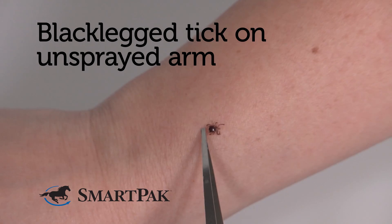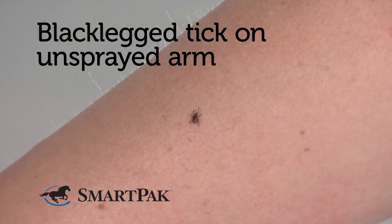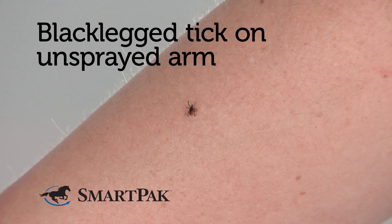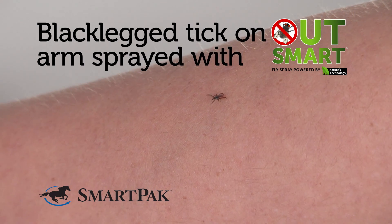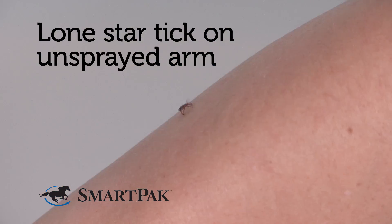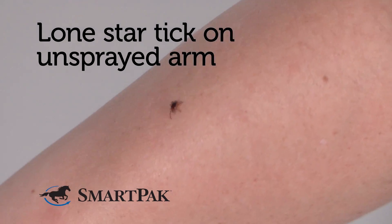With our tick arm testing, the same as the mosquito arm and cage test, we have one untreated arm and one treated arm. We take a tick and place it on the arm and look for signs that it is repelled. The tick on the untreated arm displays typical behavior — it is crawling over the surface of the skin, potentially looking for a suitable place to attach to begin feeding. When the lone star tick is placed on the untreated arm, it exhibits typical behavior as it walks around the surface looking for a suitable point of attachment.